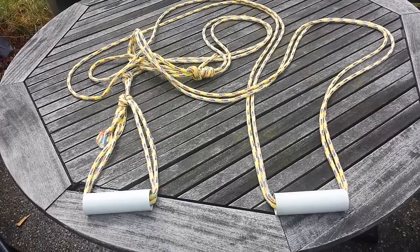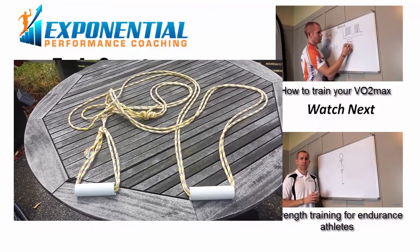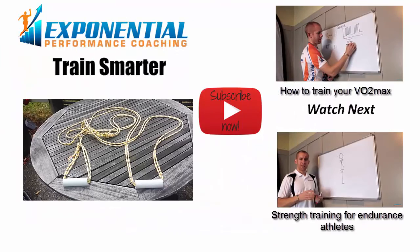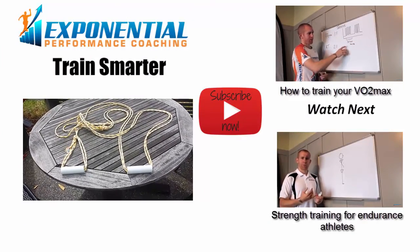So there you have it. If you've got any questions, let me know. Give me a thumbs up below if you are going to make your own TRX system. And also add a comment of what other exercise equipment have you made for yourself at home.